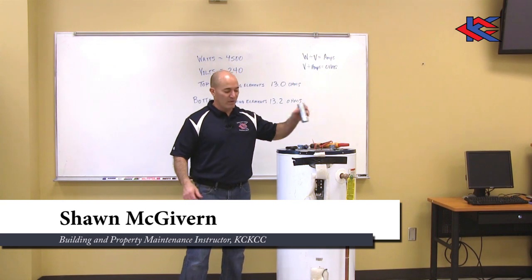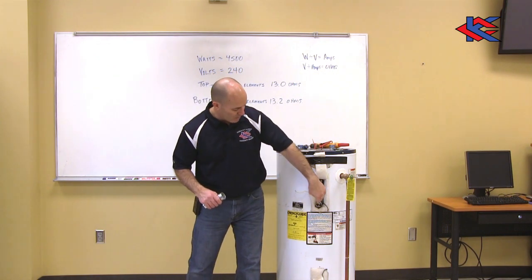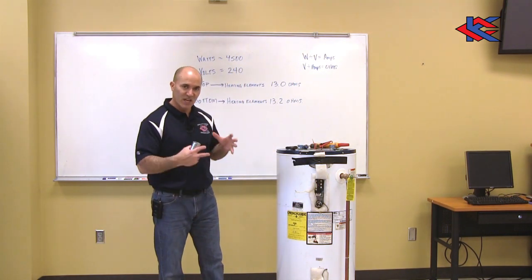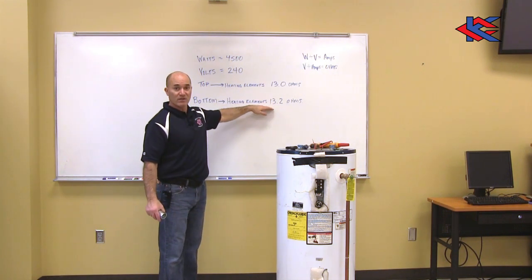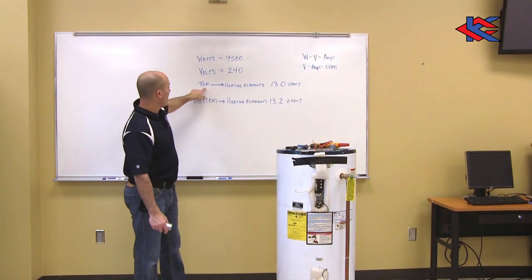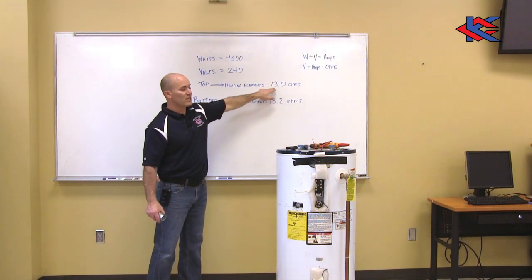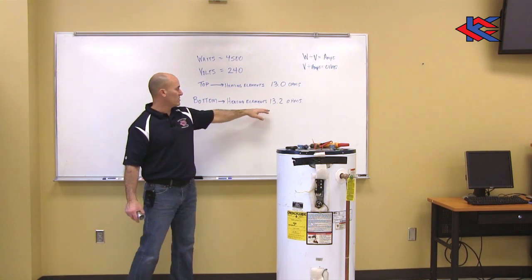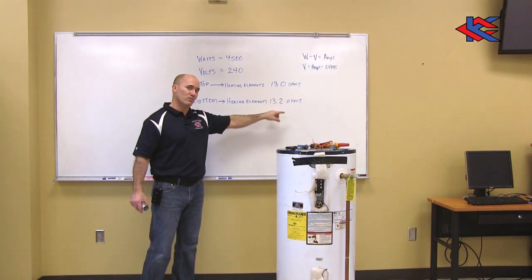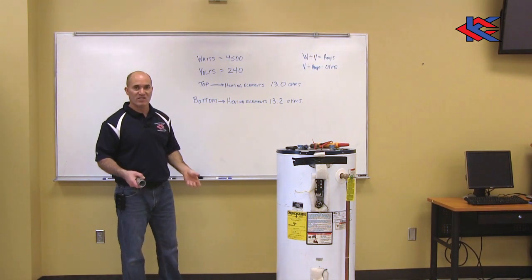We have disconnected the upper and lower heating elements and tested them. We found two readings: the top heating element was 13.0 ohms and the bottom heating element was 13.2 ohms. Ohms is resistance.